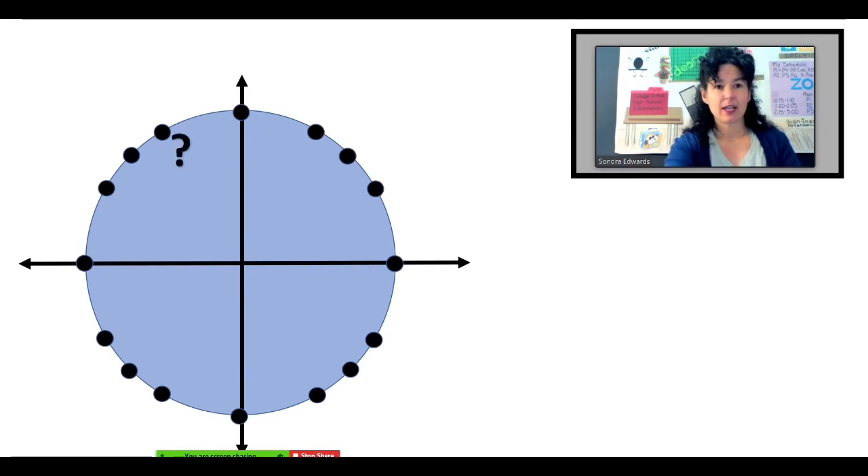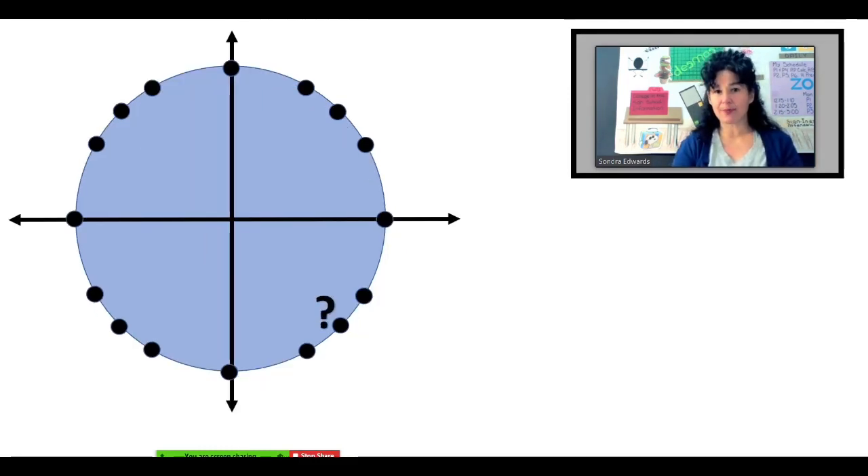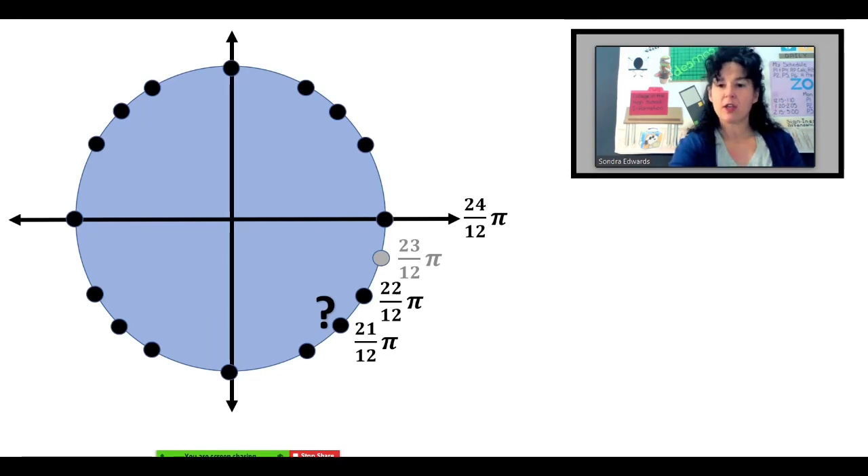Putting that in action: what is that angle measure without recreating the entire unit circle? I'm going to put in an extra point. I already know that I'm halfway, so I'm six-twelfths. So that's seven-twelfths, eight-twelfths. If that one's eight-twelfths, simplify — four fits into eight and twelve — so we have two-thirds pi, or two pi over three. How about that angle measure? Right there is full circle — twenty-four-twelfths. Let's count backwards: twenty-four, twenty-three, twenty-two, twenty-one twelfths. Simplify — three fits into both twenty-one and twelve — so we have seven-fourths pi, or seven pi over four.